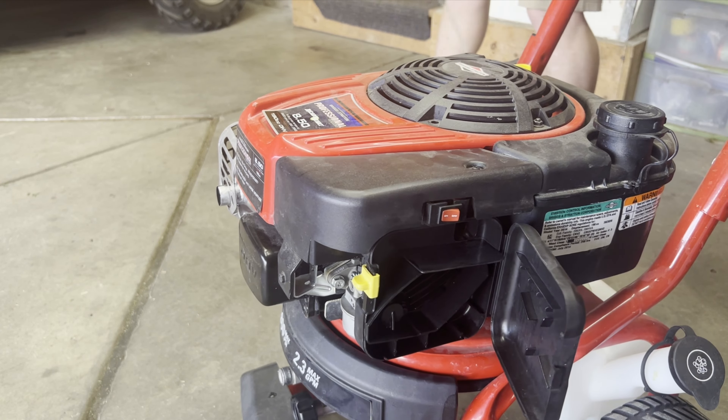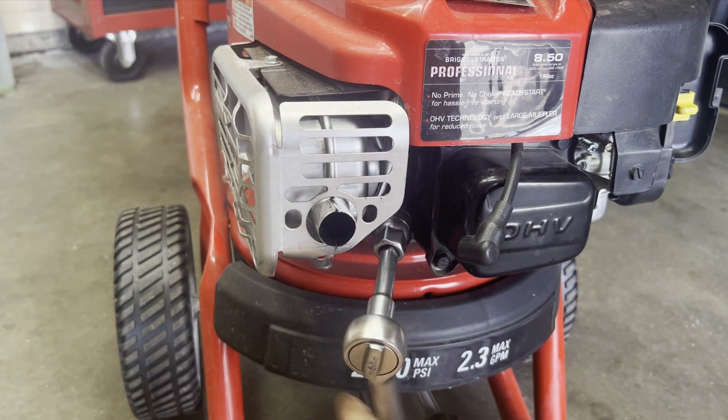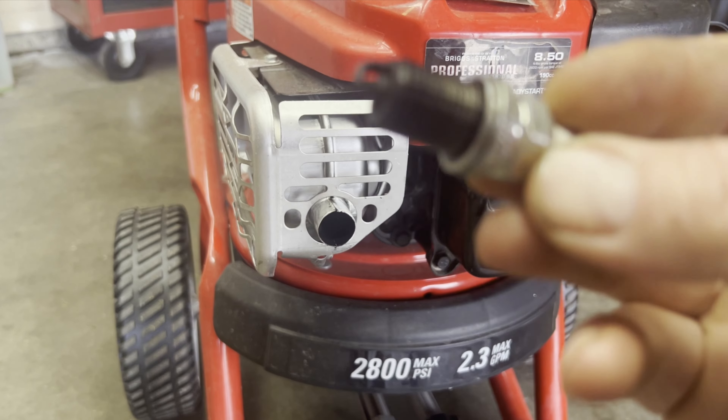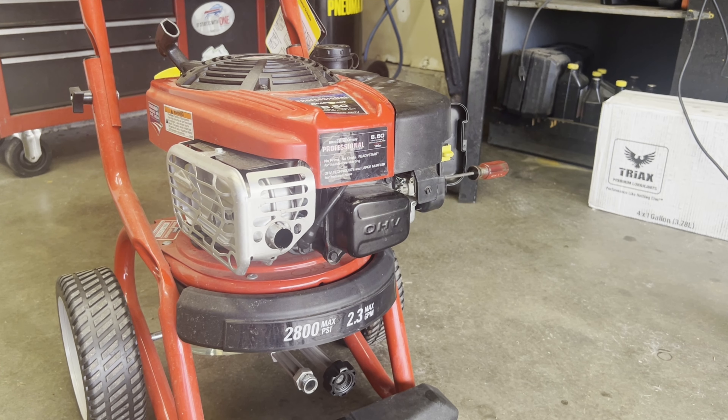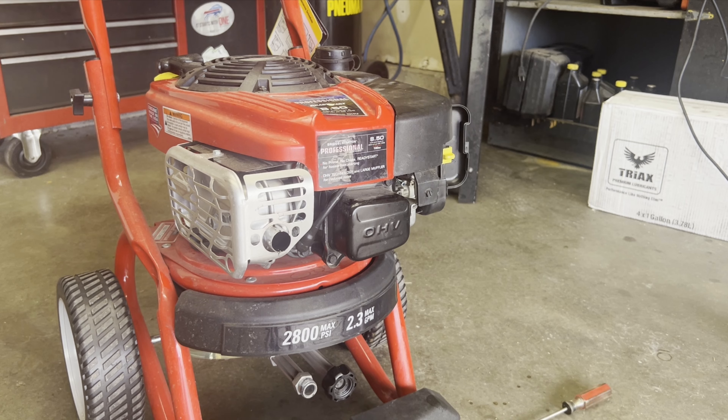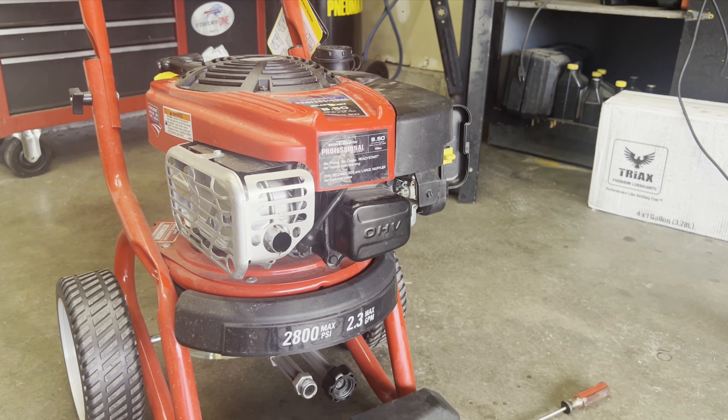Let's take the spark plug out. Looks like there's a lot of oil on that thing. We'll put a new spark plug in there with a little more starting fluid.